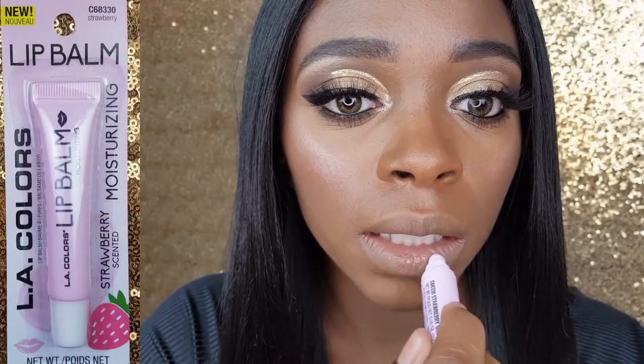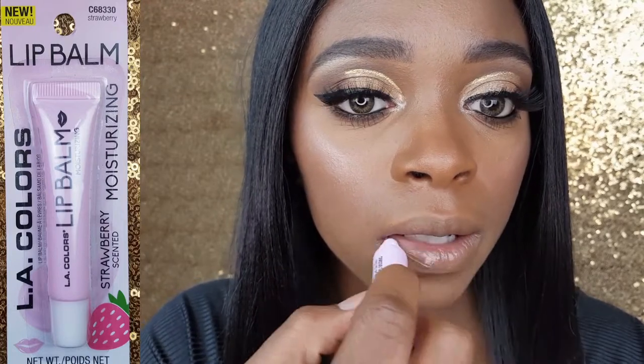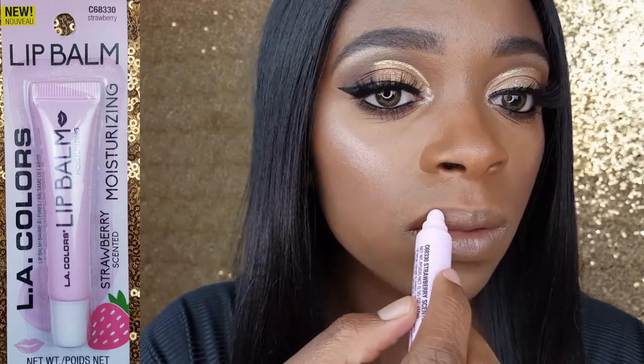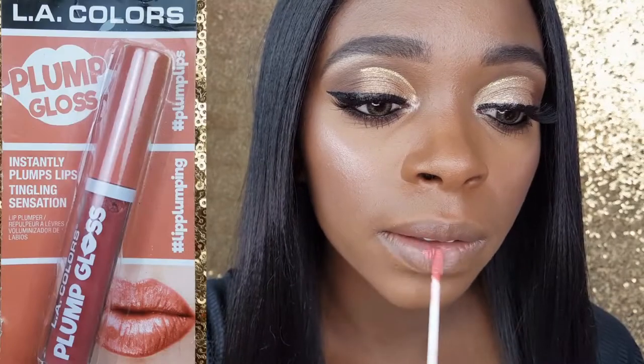Their moisturizing lip balm is more of a gloss. However it is moisturizing, it was not sticky, and it does have a pleasant strawberry scent. Lastly,